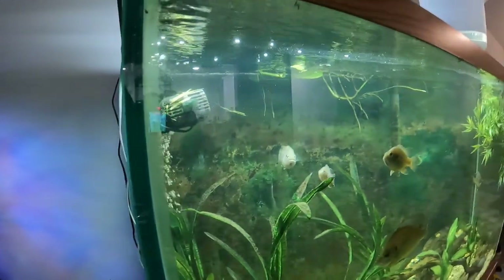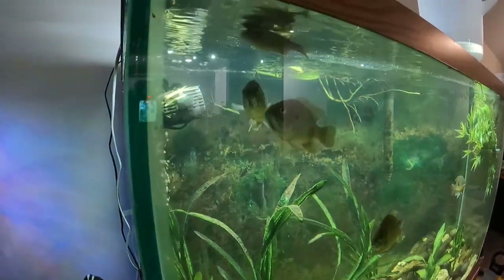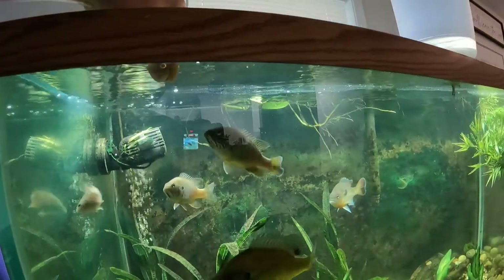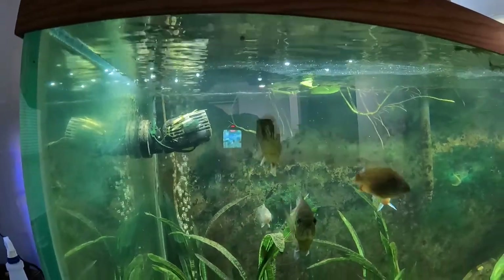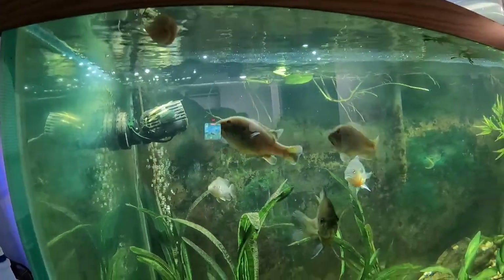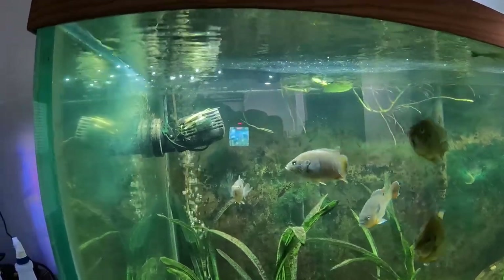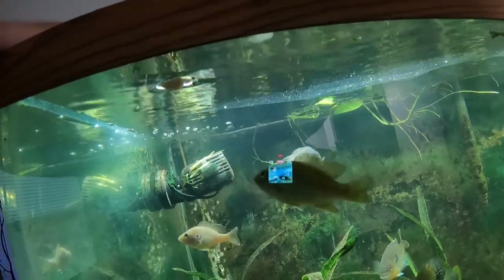I'm warming them up with some pellets, and what I'm doing here is trying to get him used to my fingers being near his food.